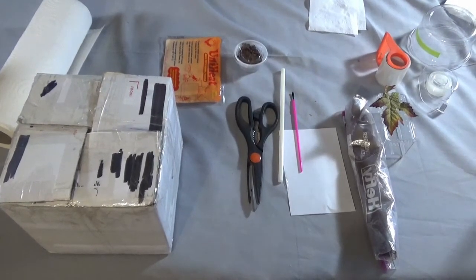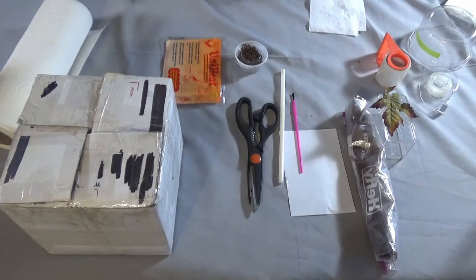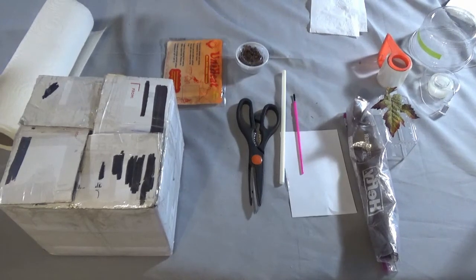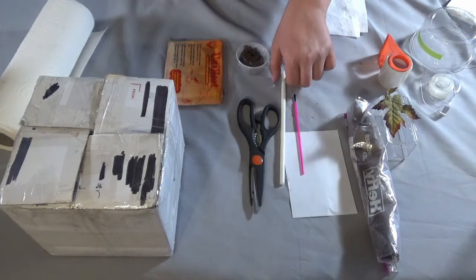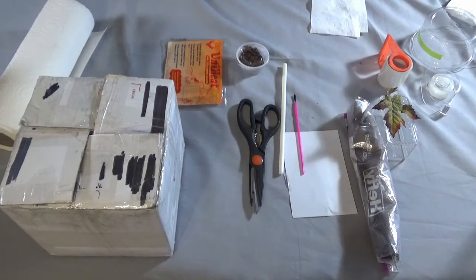Hello everybody, welcome back to the burrow. Today I'm going to be making a very quick video because I need to get out and ship this. What I'm going to be doing is packaging and shipping the tarantula that was given away in my giveaway. This will be the first time I've ever done a packing, and I'm doing it in a way that will be very easy for a beginner or first-time receiver to get the tarantula out into its home without much issue.